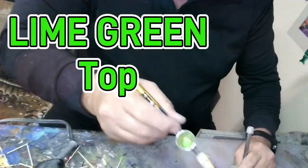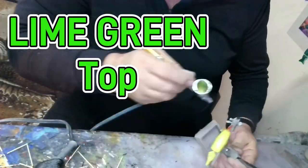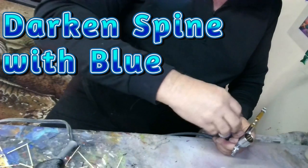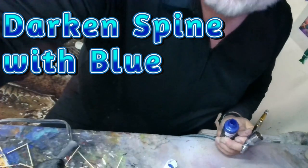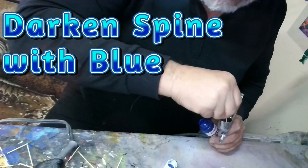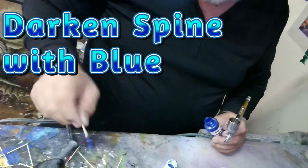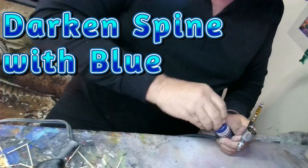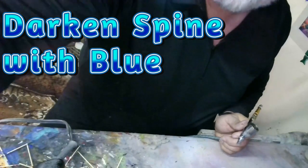I'm going to put a touch of blue in here too — just a toothpick pull, not even a toothpick pull, just a little bit. And we'll do the spine that color.